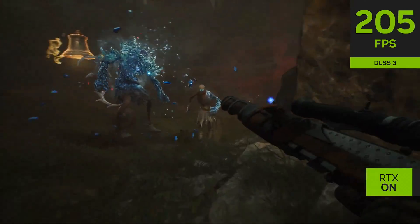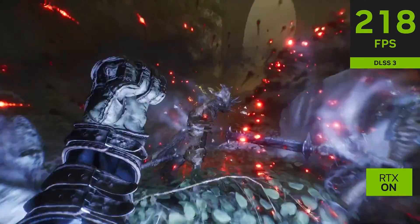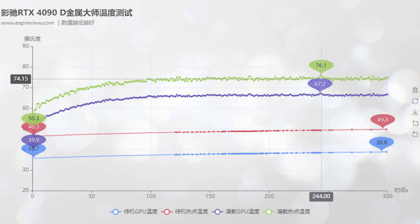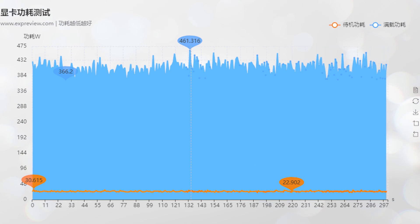There will be certain cases where the cut-down specs result in more noticeably reduced performance. On the flip side, the GPU consumes slightly lower power and runs cool, hardly exceeding 70°C GPU temp and 76°C hotspot temp. Peak power consumption reached 461 watts.